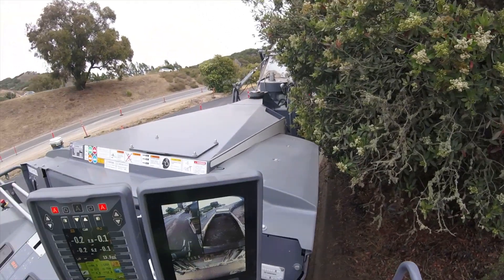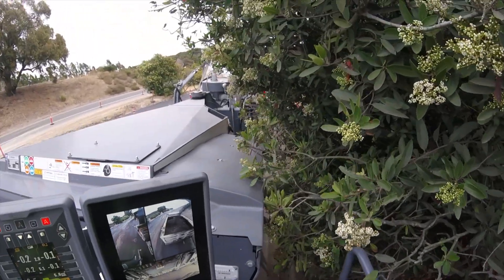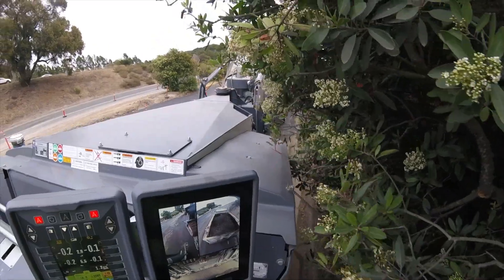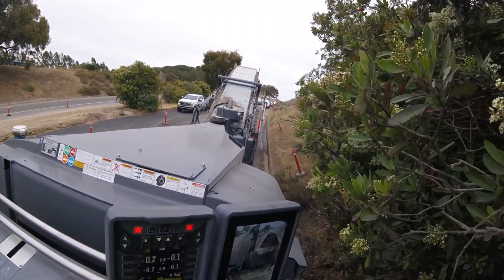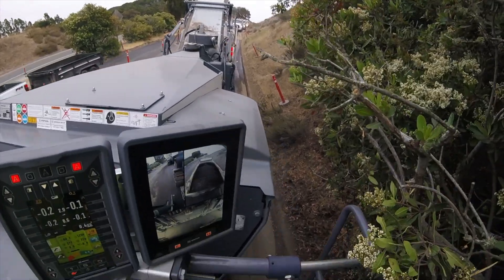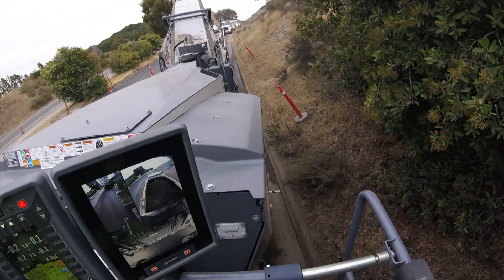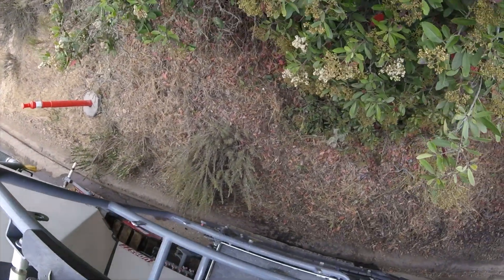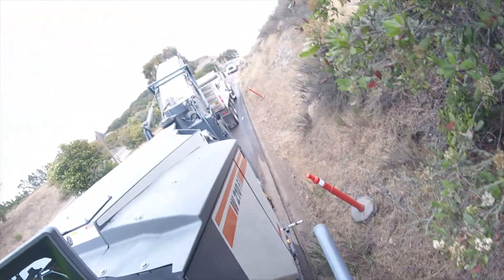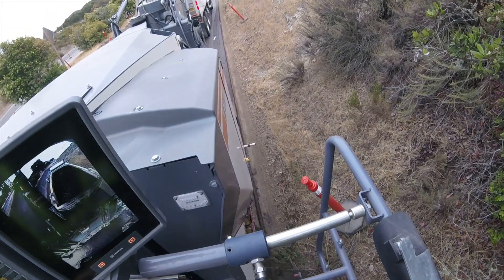Try to be fancy and do it all at once. Slide around the tree. Slowly, carefully pick my side plate up so it doesn't catch. Now we're picking out the AC dike again.